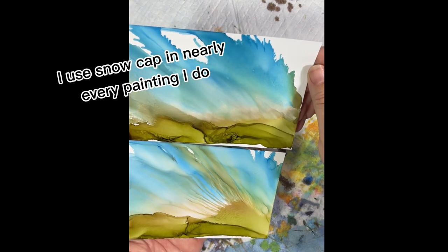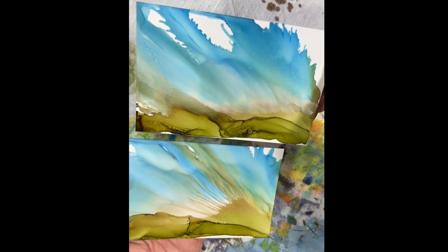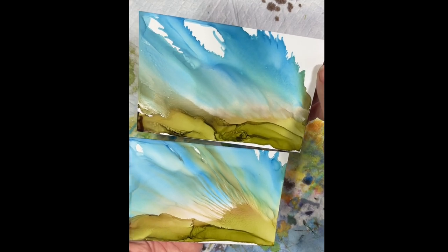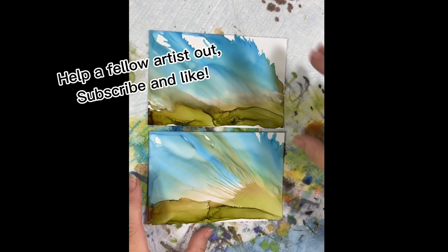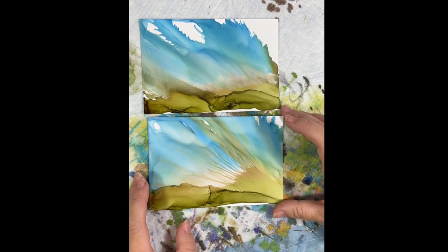So if you found this helpful, give it a like — that would mean a lot. If you subscribe to my channel, that would mean a lot too. I am just getting started sharing, so I hope you found that useful.